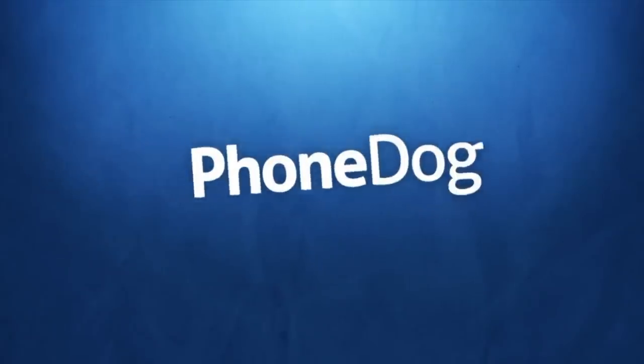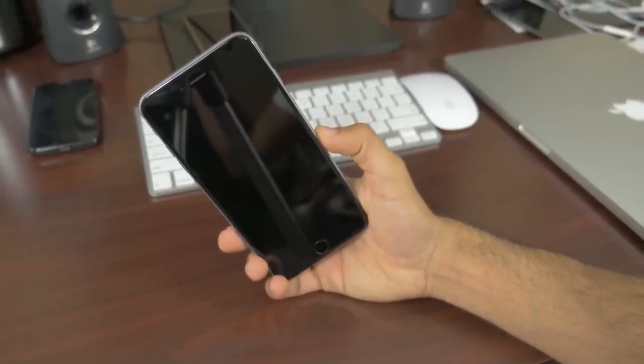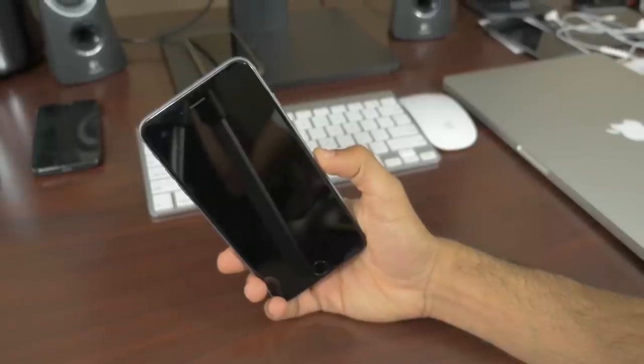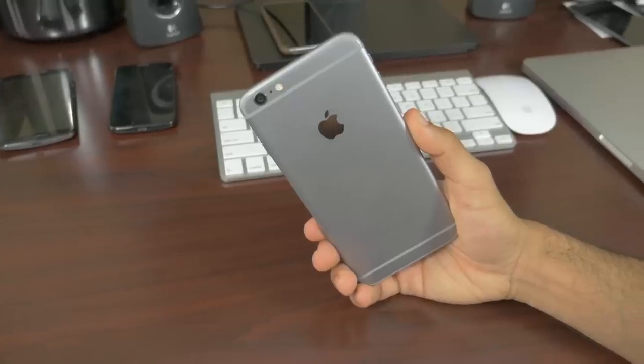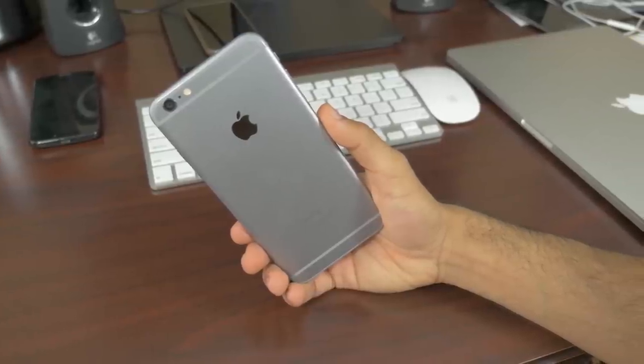What's up everyone, it's Marco from phonedog.com and today we're going to be talking about why your iPhone 6 Plus bends. So if you've been on the internet, social media, or TV, you've probably seen a story about the iPhone 6 Plus bending. A good friend of mine, Lou from Unbox Therapy, has posted a couple of videos showing how easily the iPhone 6 Plus bends — and that video is completely, 100% true. The iPhone 6 Plus can bend, and quite easily actually.